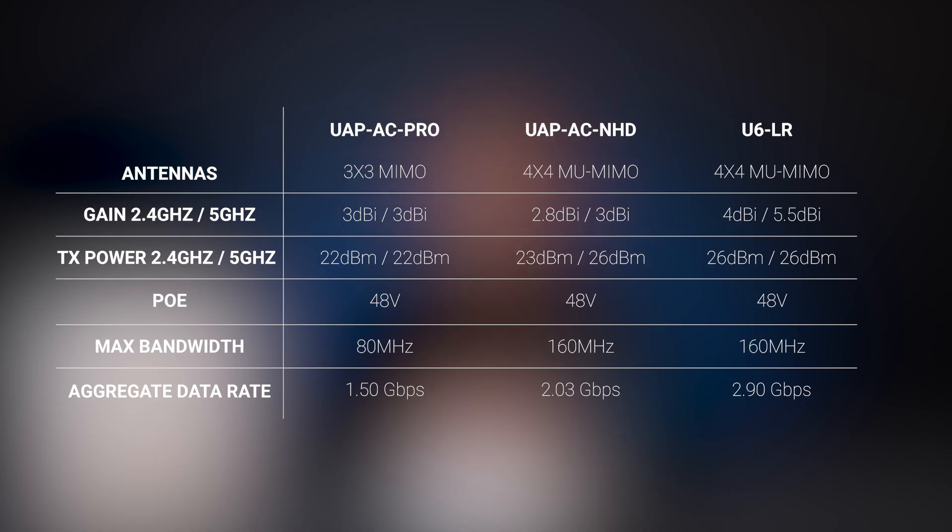In a previous video we pegged the U6 Lite as a long-term replacement to the UAP-AC Lite and AC-LR. The U6LR raises the bar and we have placed it as an upgrade to the UAP-AC Pro, and even more so the UAP-AC Nano HD, due to the 4x4 antenna array and TX power improvements inside.